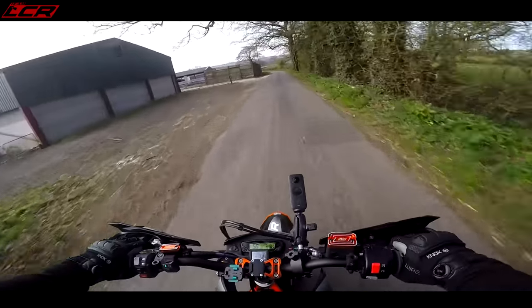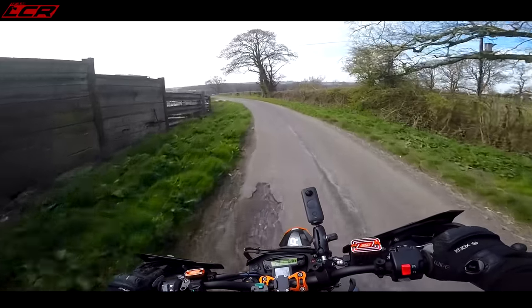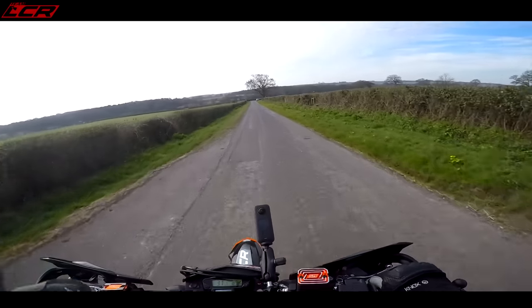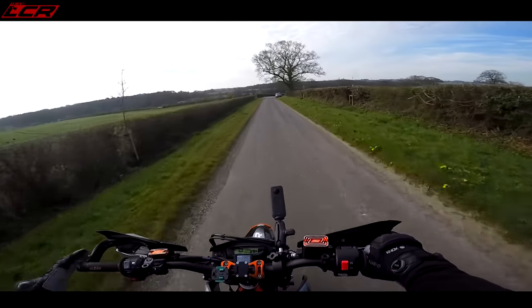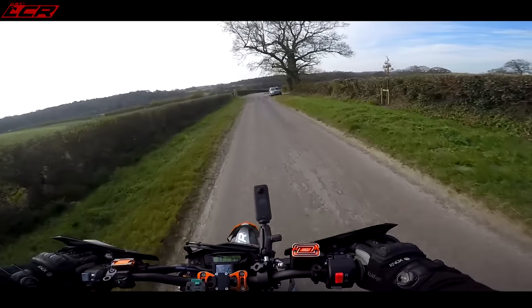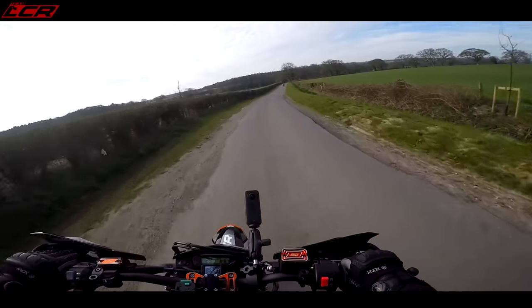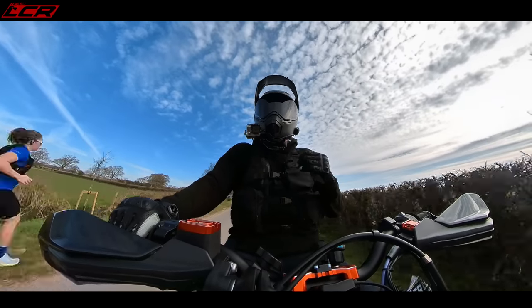The brakes are so good. Full confession, I have ridden this bike before - I've got used to it, I've bedded all the brakes in. There's been a few little teething problems which we're going to cover. But overall I'm absolutely over the moon. The way this thing pulls now, the way this rides, it's transformed it into an absolute animal.